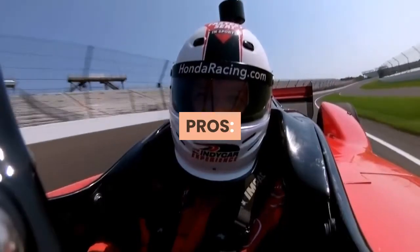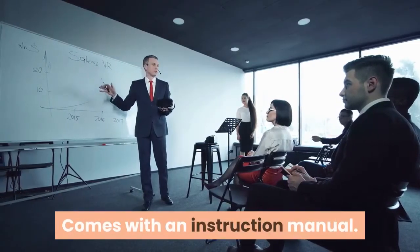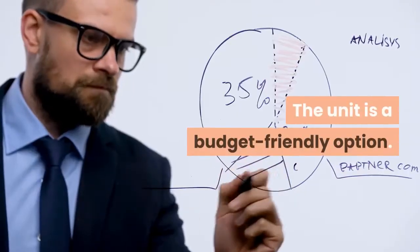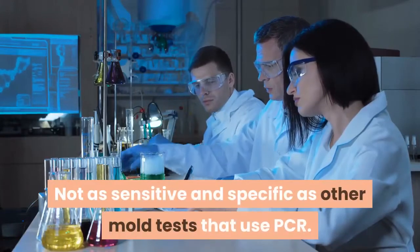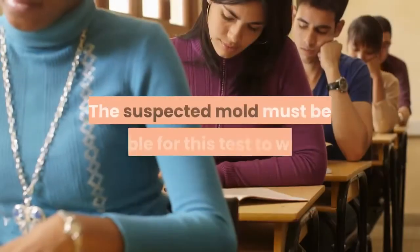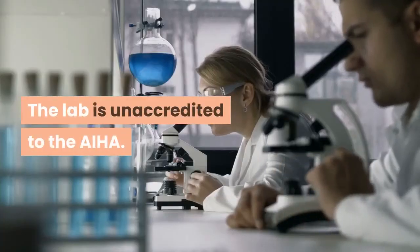Pros: three surface tests included, comes with an instruction manual, lab tests included in the price, and it is a budget-friendly option. Cons: not as sensitive and specific as other mold tests that use PCR, the suspected mold must be visible for this test to work, and the lab is unaccredited by the AIHA.